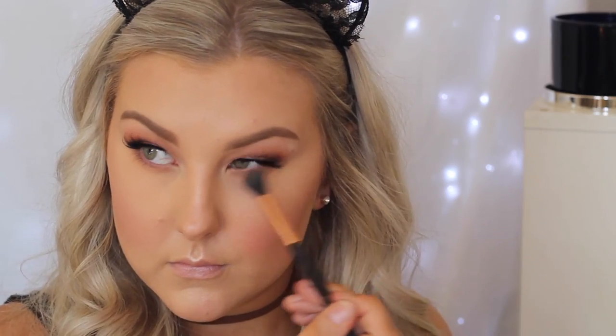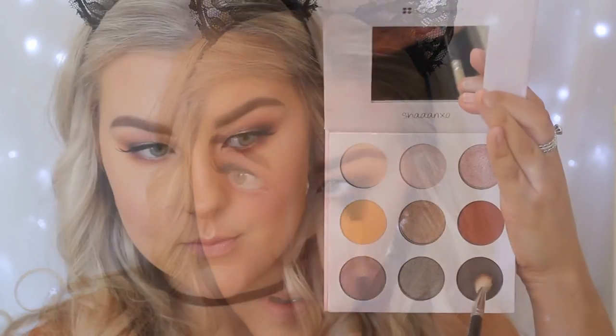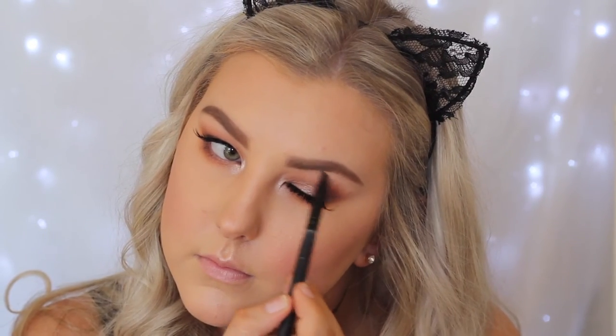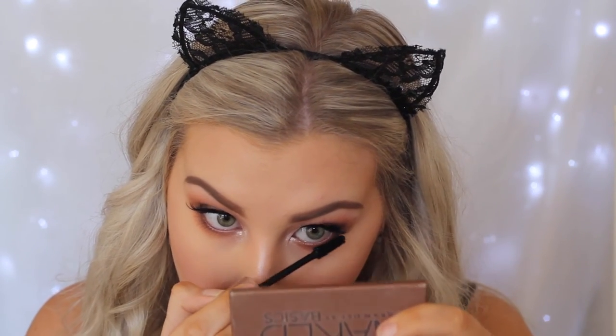Going back into the palette with the orangey tone shade, buffing this under the lower lash line, then taking the warm tone brown and doing the same, focusing it more in the outer corner. Then going in with the dark brown on the 217 brush, focusing on the lash line in the outer corner. Using a really beautiful shade as the inner corner and brow bone highlight — super pigmented and gorgeous. Then lining the waterline with a brown liner; a Thin Lizzy liner but any matte brown eyeliner will do. Added some lower lash mascara to complete the eyes.